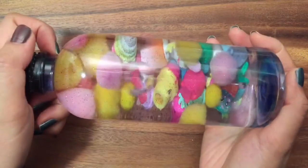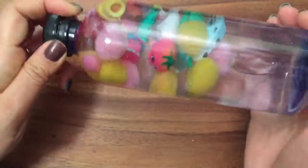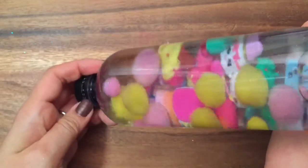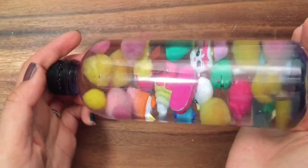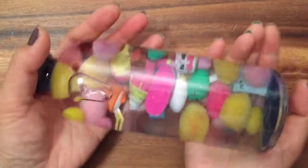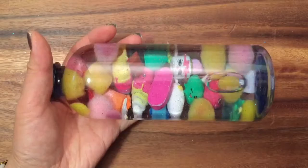Hi boys and girls, it's Queen Bee from Honeybee Toys, and today we're gonna make this really fun sensory toy — it's a glitter shopkins sensory calming bottle. I don't really know what to call it, but it's really fun to make and it's easy to make, so let's get started. For this tutorial you will need pom-poms, glitter, shopkins, a water bottle, and water.